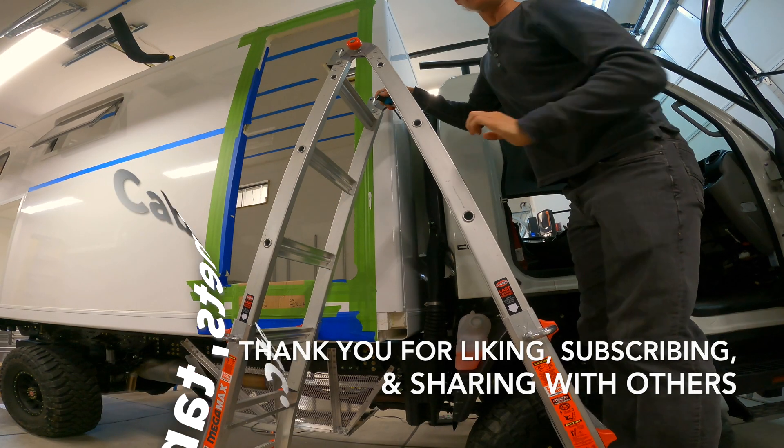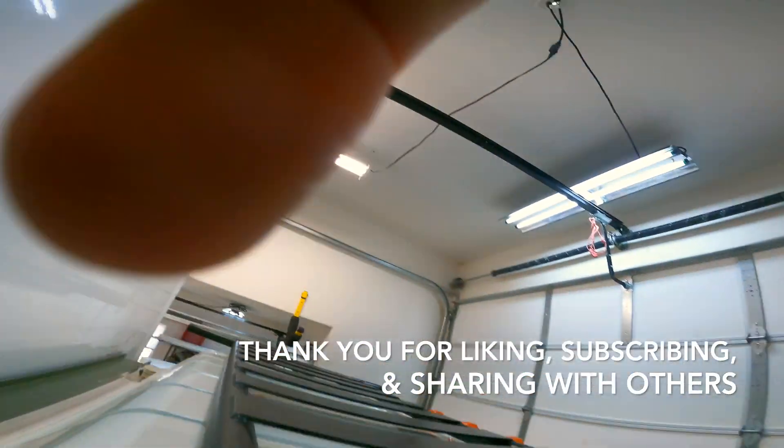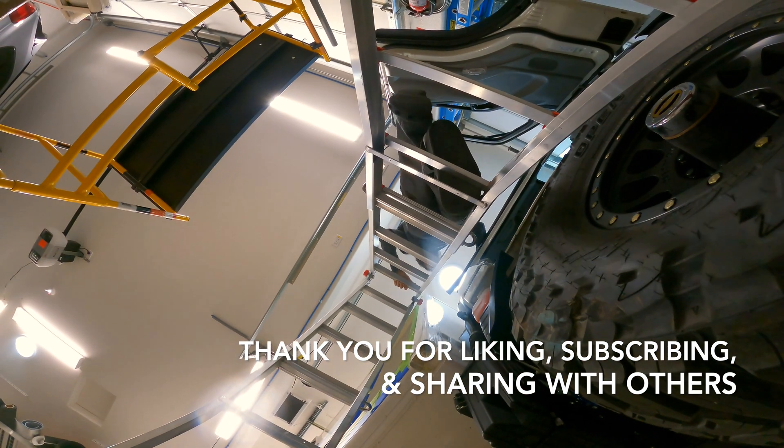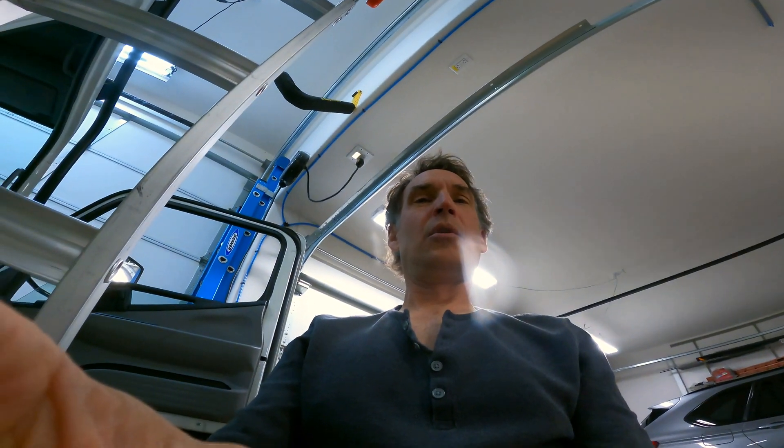Thank you for watching and subscribing — come along for the journey! [Candid moment] Oh God, oh no! — GoPro, I don't know how you survive.